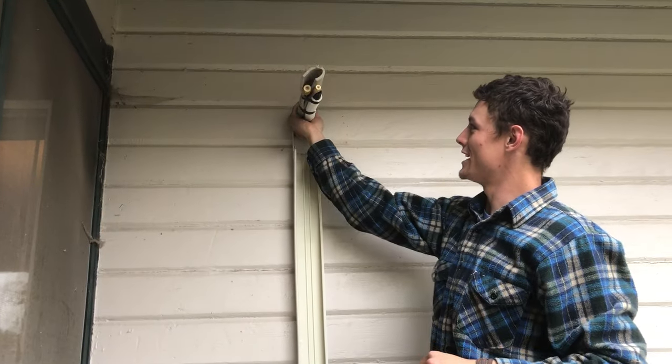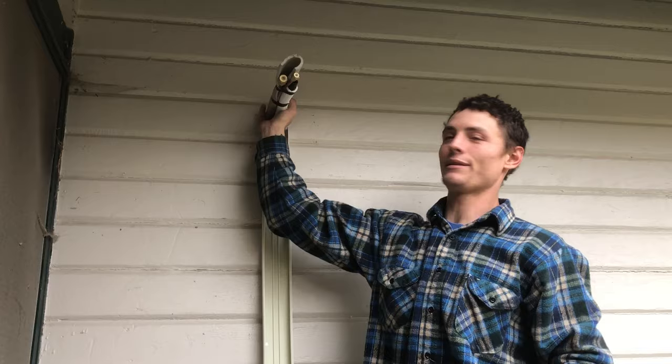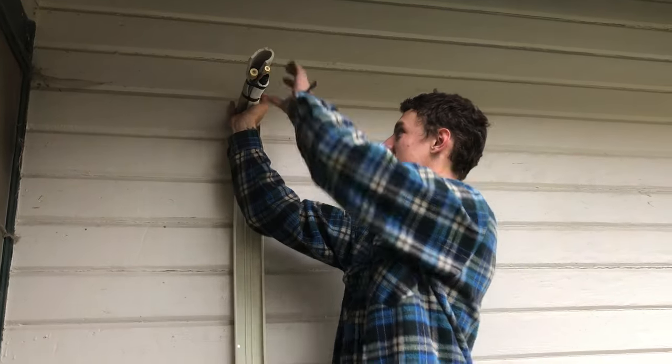We're going to bend these mini split line sets down into our line height here. We want to make sure to get some pressure back in there to avoid kinking the line sets.